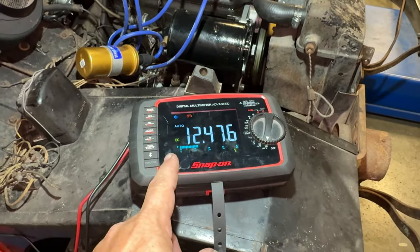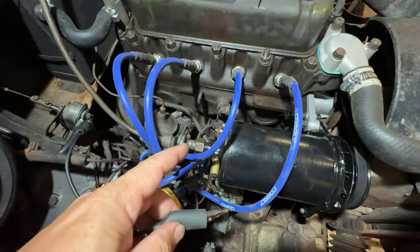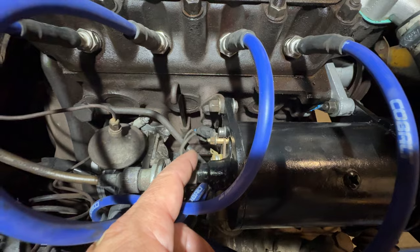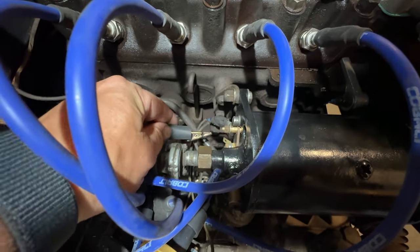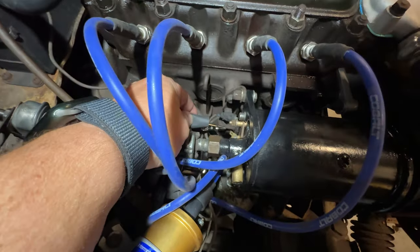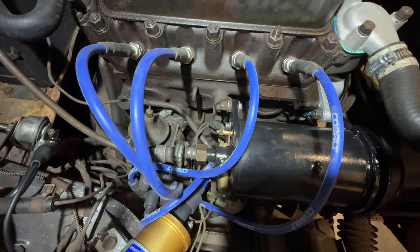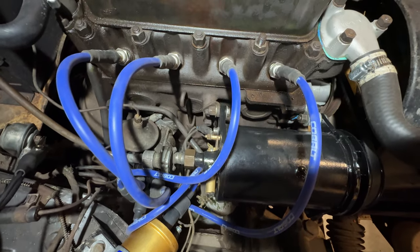I don't think the generator is charging so let's turn it off and look a few things over. I was going to polarize the generator, but then I realized that the little wire on the field wire has come loose. But since it's loose, let's polarize it anyway. I just take this lead — the other end is connected to battery — and touch the hot to it. We get a little spark, that's all it needs, and the generator should be polarized. Let's connect up the missing wire and try this all again.